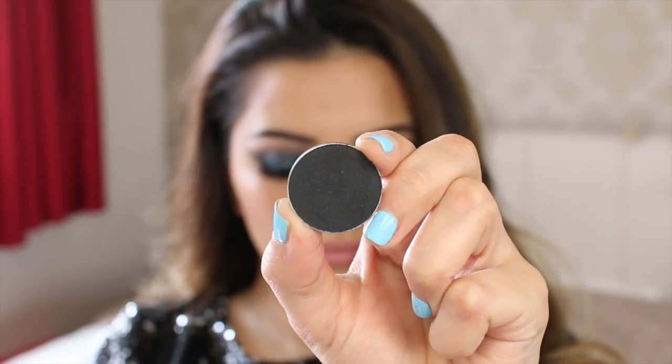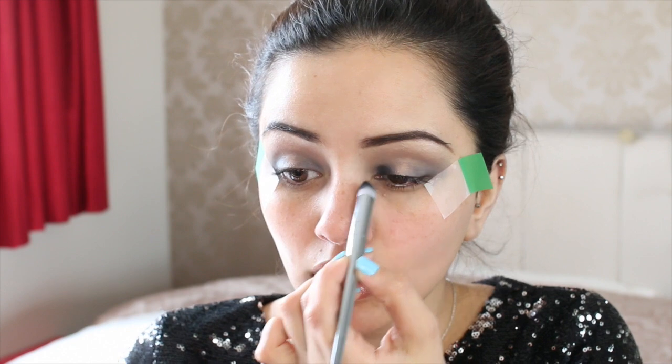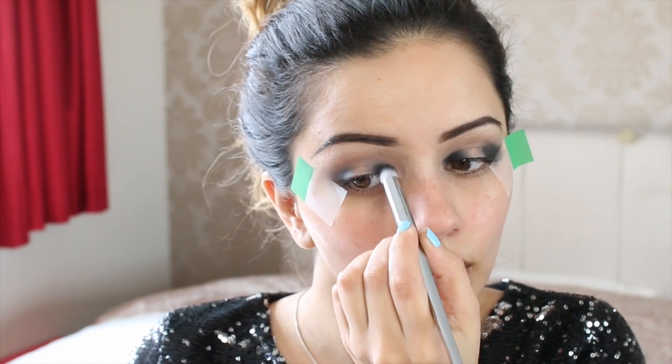The black I'm using is Corrupt, which is again by Makeup Geek. I'm going to do it bit by bit because I don't want to add too much in one go — and this black is so pigmented you need the tiniest amount. Like I've not even re-dipped this brush back into the pot yet. Now I've got the black on there I'm just going to go and blend everything into the crease. You can take more of the crease colour to help blend everything in together.